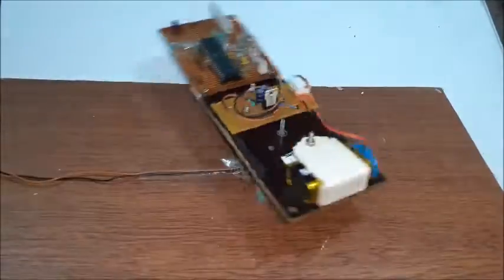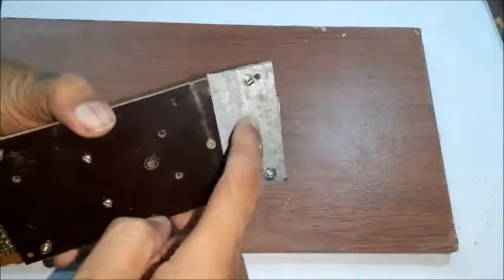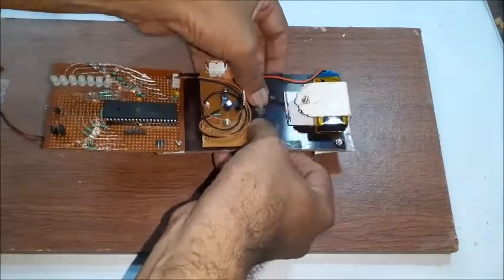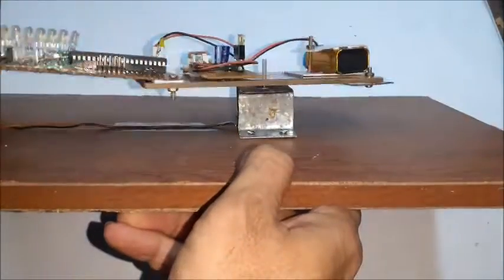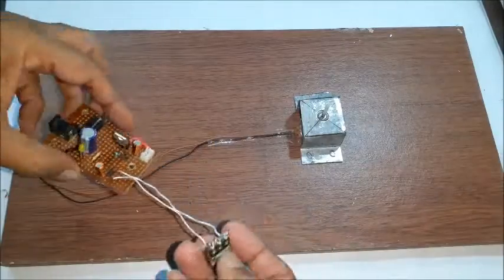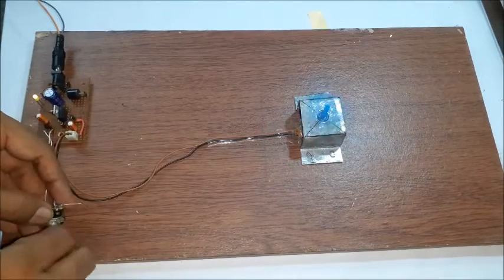Lift the plywood and check for balancing of weights. Add sufficient weight on the low-weight side and reassemble. Check for balancing again until the board assembly does not tend to move or rotate to any one side. Fix the LM317 voltage regulator circuit on one end of the plywood and check the motor speed.